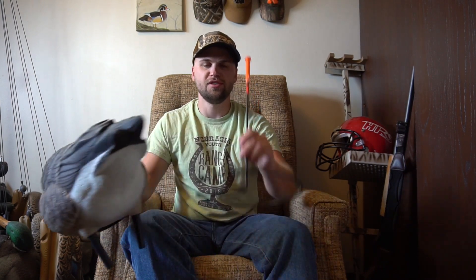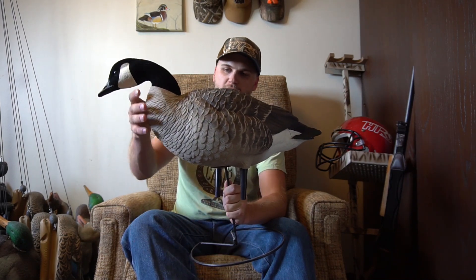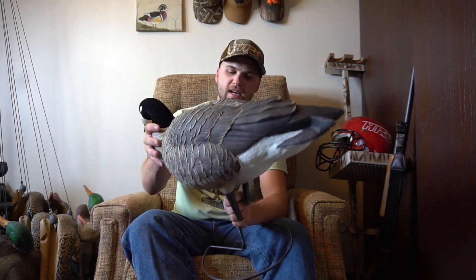The only problem with these is the stakes they come with don't work well in frozen ground — they only give you stakes to stick straight in the ground, not the better style. So I used GHG stakes, knocked off the ends, and now they work just like a Green Head Gear or any other field decoy stake. You can even jam it up on the sides so they don't move on windy days. That's the workaround we used; otherwise you'd just have to sit them on the ground.